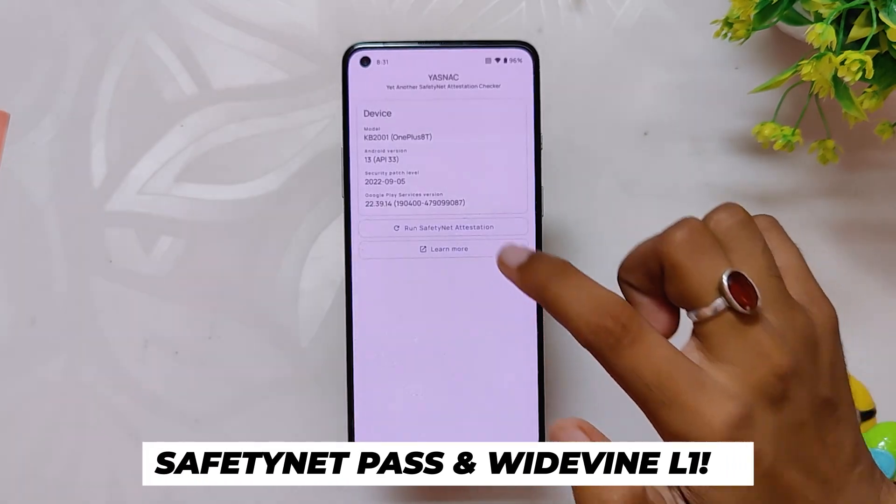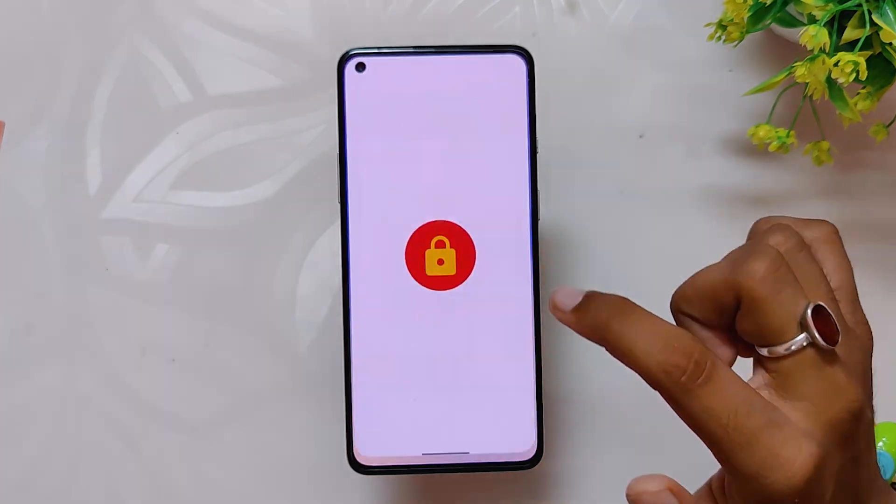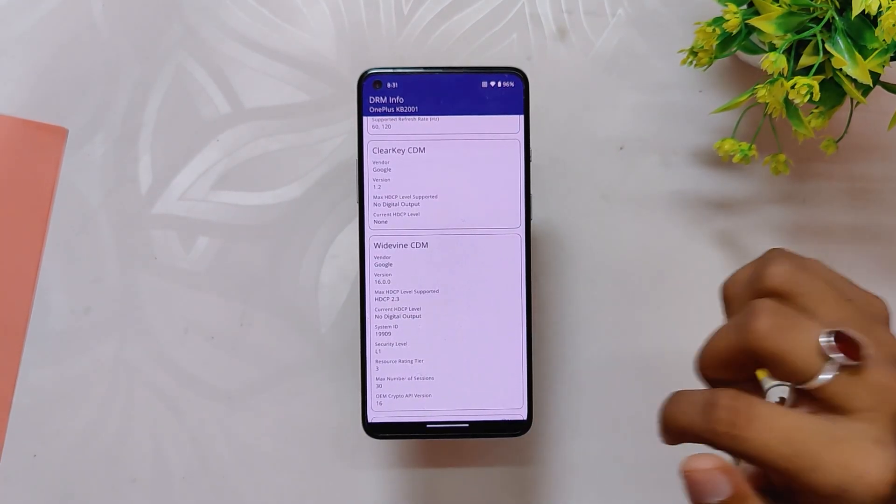All your banking and payment apps just work fine as the ROM passes a safety net test out of the box. And if I show you the Widevine security level, that is also at the relevant level, so you can stream HD content on Netflix and other streaming sites.